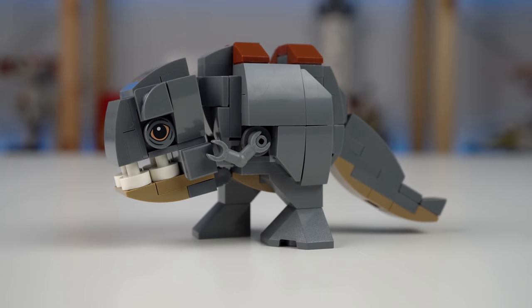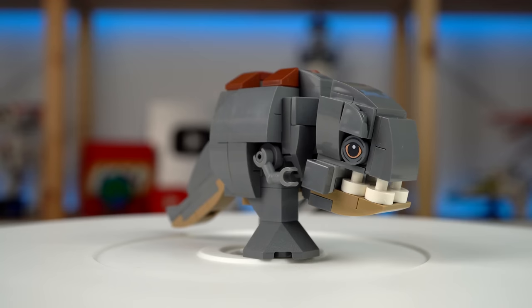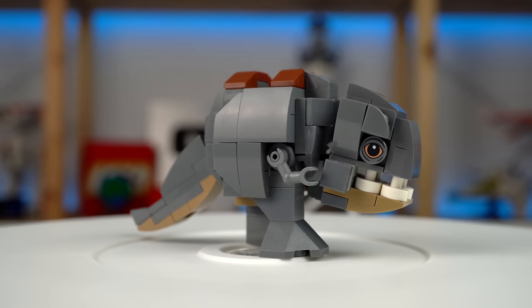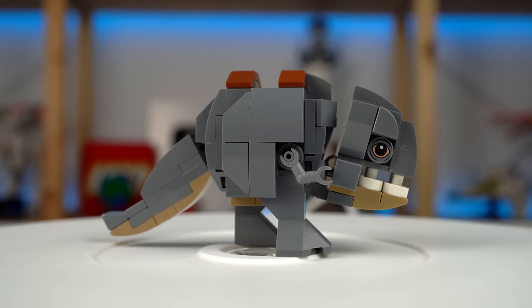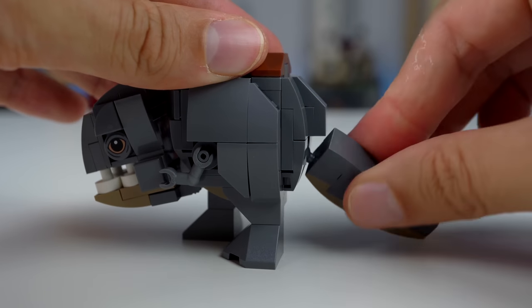While not being exactly a minifigure, we have Kuil's Blurg — and yes, that's the creature's actual species name. The build features a lot of studs-not-on-top techniques which is cool, and there's some degree of movement in its head and tail.